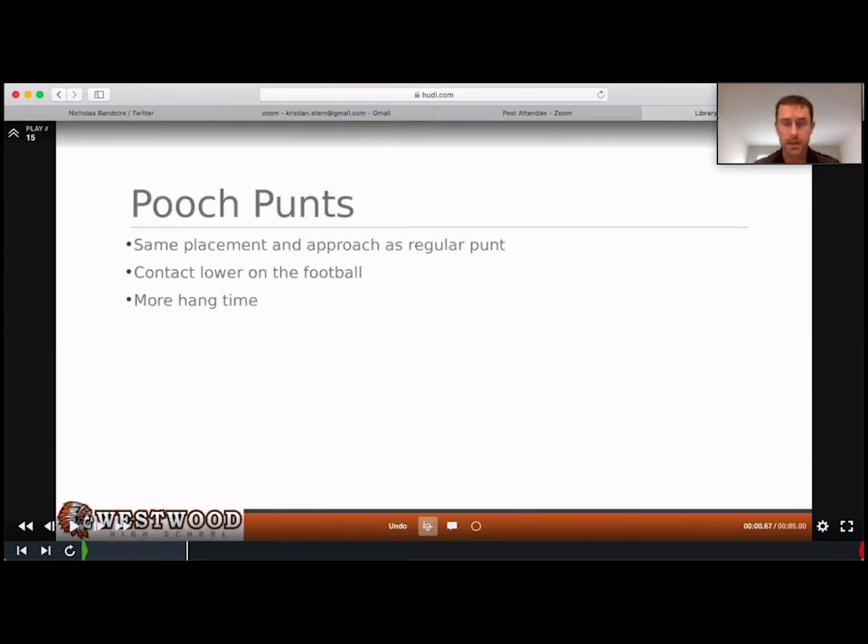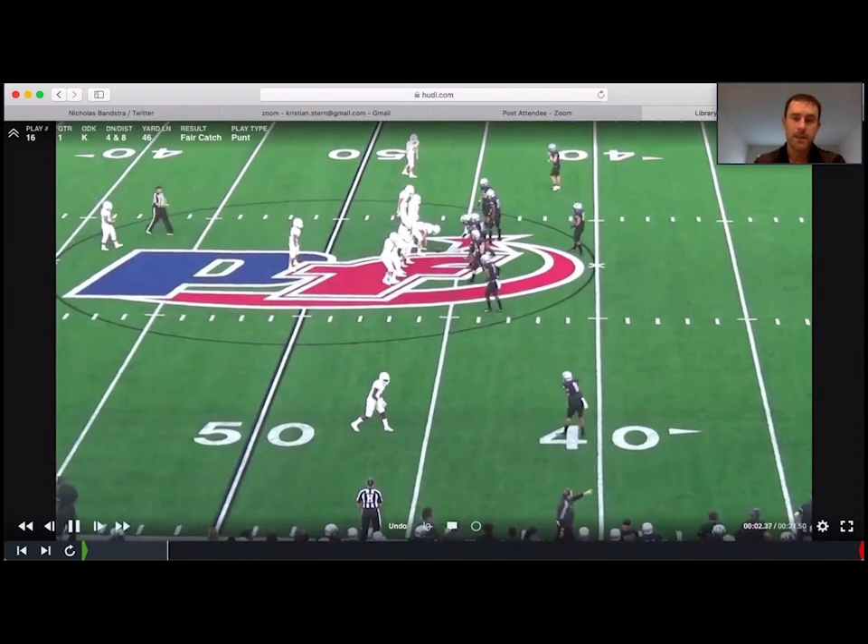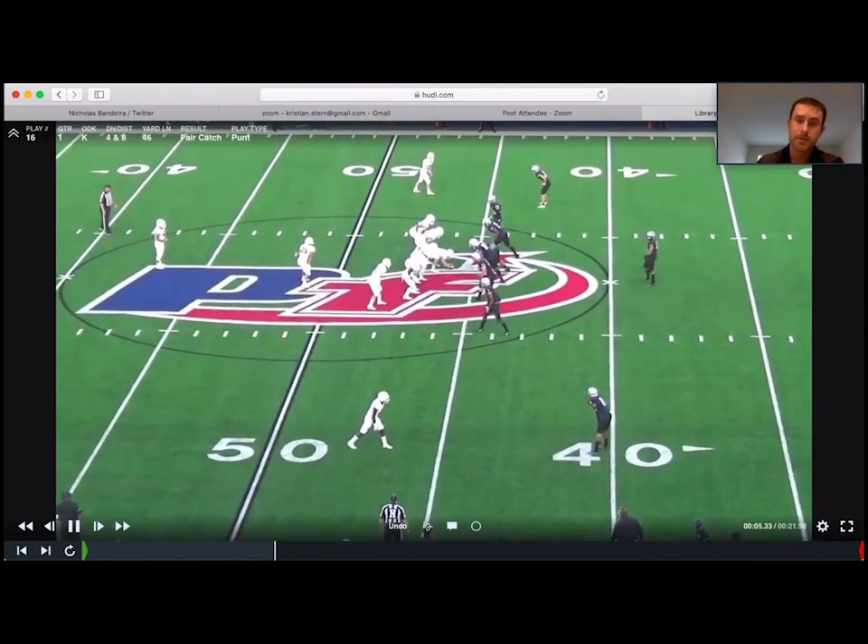For pooch punts, it's the same as a regular rugby punt except one difference: you hold it at the top of the football off your hip, and when you drop it, it's going to be tilted back at roughly a 45-degree diagonal angle — they'll adjust to it on their own. You make contact about two inches below the middle of the ball rather than one, because you want more height on it — you want that thing to pop up and die when it hits. You want more hang time; they're going to kick it about 30 yards. This was the only pooch punt we had on the season.